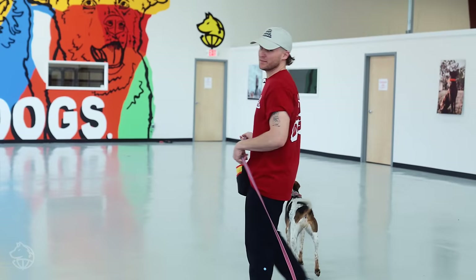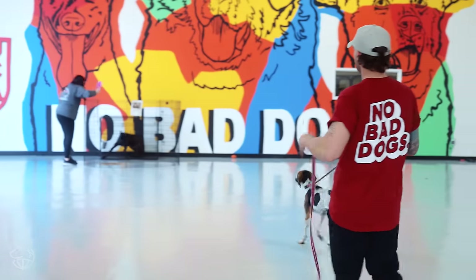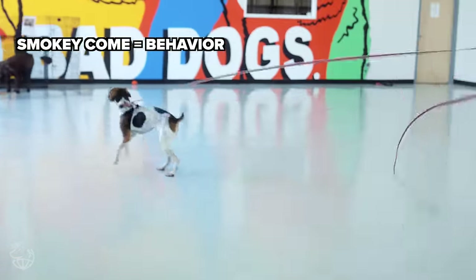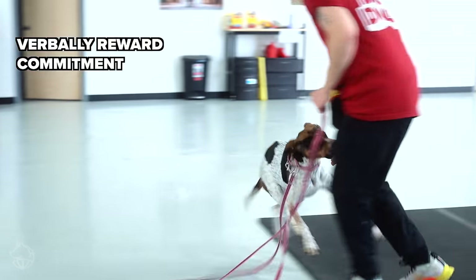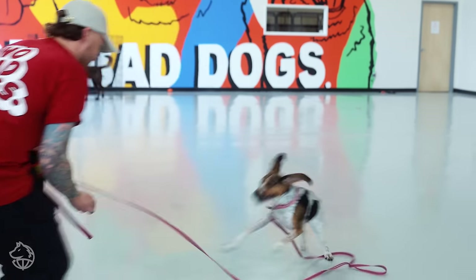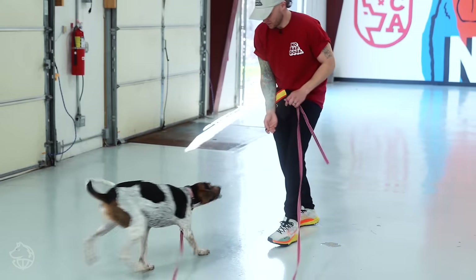We got some kibble being thrown out over here, so this is going to be a heavier distraction. You're seeing a couple of different corrections, but it's normal because she's distracted. What we saw earlier was a non-distracted environment recall — she turned around really quickly and got paid.